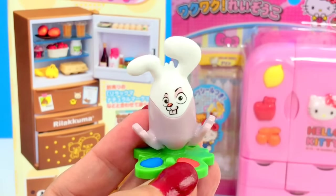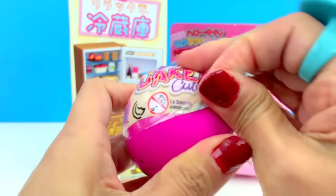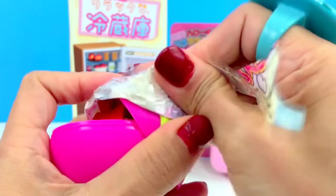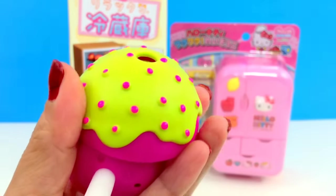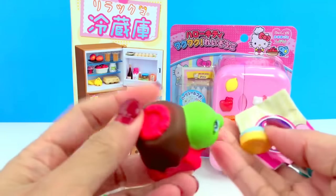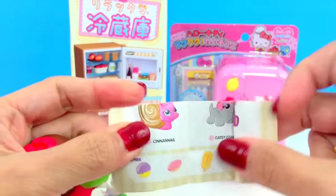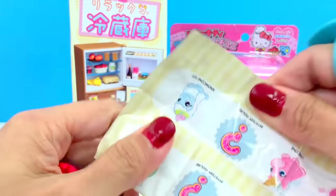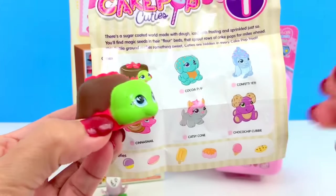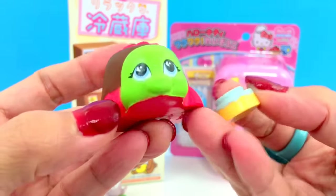We have a tiny bunny toy and cake pop kitties. Let's check what's the name of this little thing — a turtle, with the name 'turtle'. And this one is a cake — a teeny tiny cake. So we have the turtle and the cake.